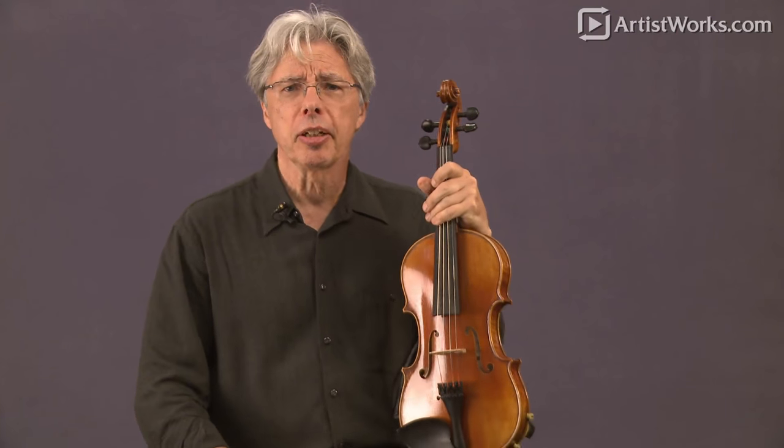Hi! I'm Daryl Anger and I'm your freestyle fiddle player. I teach a lot at the Artist Works Online School of Fiddling, and I have tons of lessons on just about every subject of fiddling.